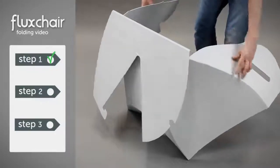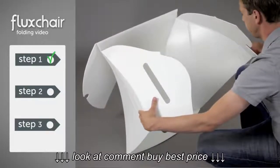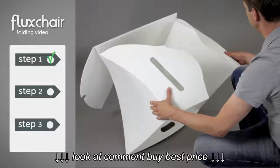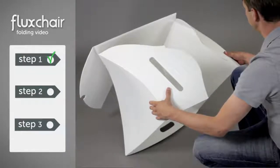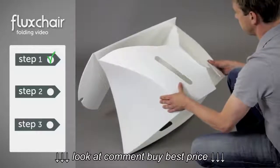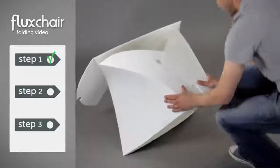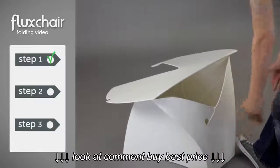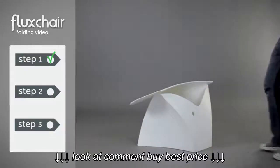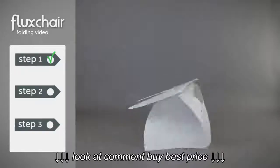In step 2, we're going to create the base of the chair. Start by paying close attention to where Tom is placing his hands and how he's using his thumbs to control the panels. Now slide the right panel over the left one until they lock together like this. To make sure everything is as it should be, please check if your base looks the same. Everything okay? Let's proceed to step 3.